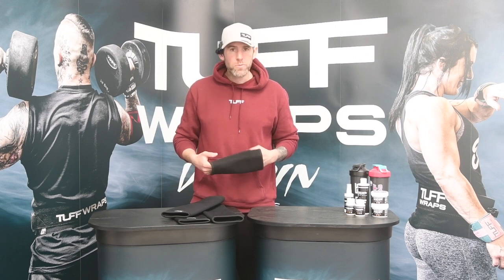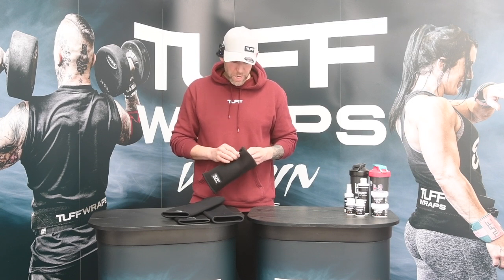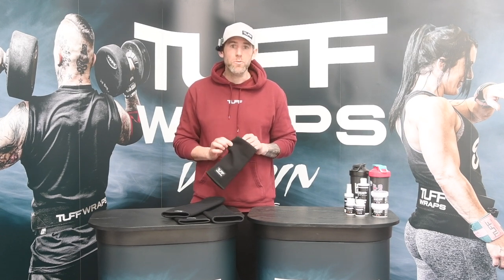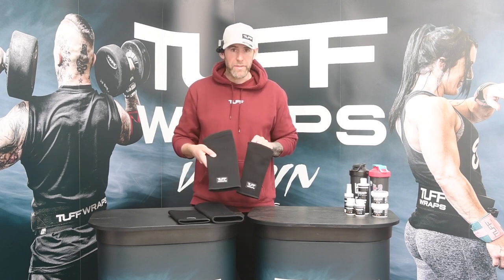Just to give you a bit of information on the product, the dual ply sleeves do differ ever so slightly from the neoprene. They are made from a kind of woven, highly stretchy material fabric that allows an absolutely fantastic amount of compression onto the joint. These are called dual plies because the material is, as the name suggests, two plies of material sewn together to create the sleeve for the elbow and the knee.